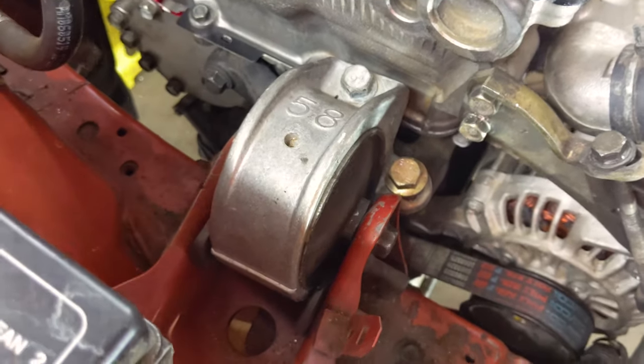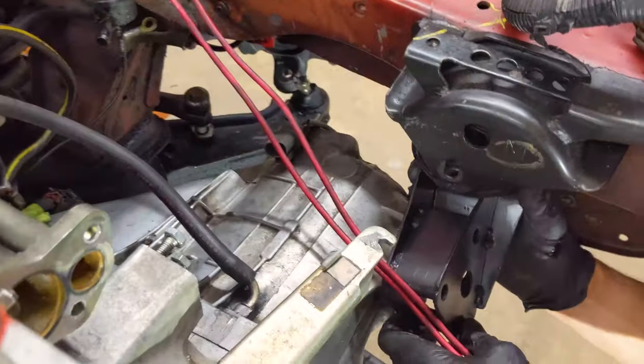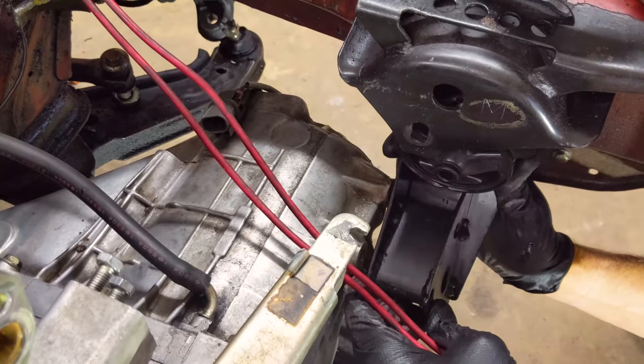We've got the motor mount on - we get the motor mount in the front here. Now we're working on the driver's side motor mount. Just don't know where the bolts are.